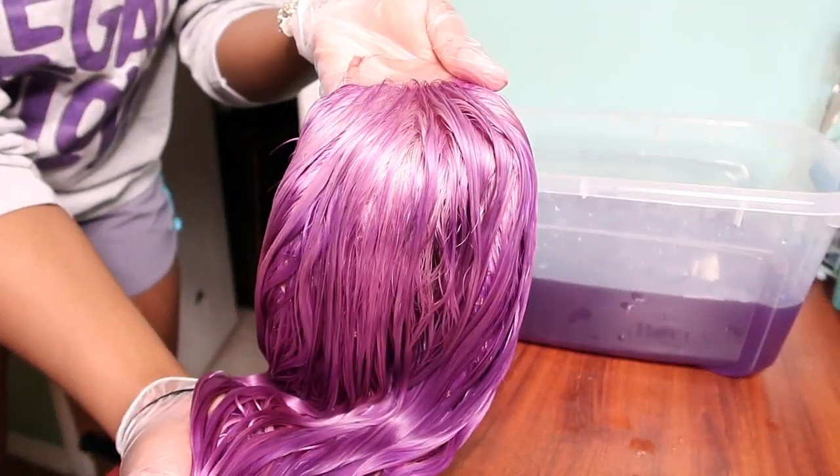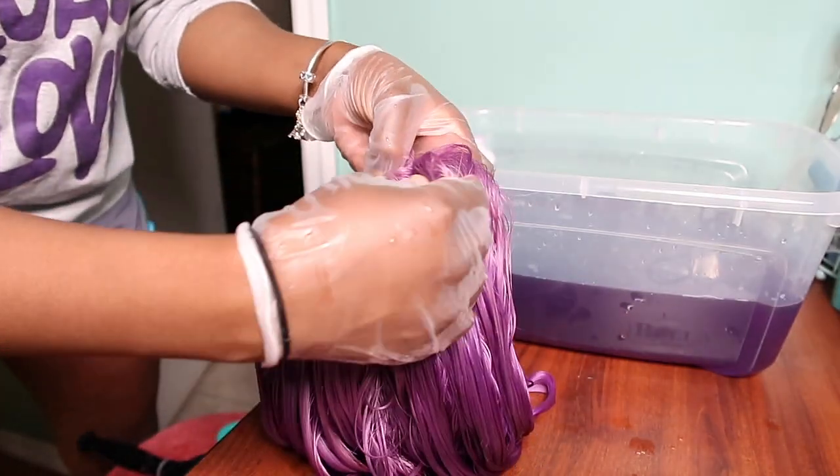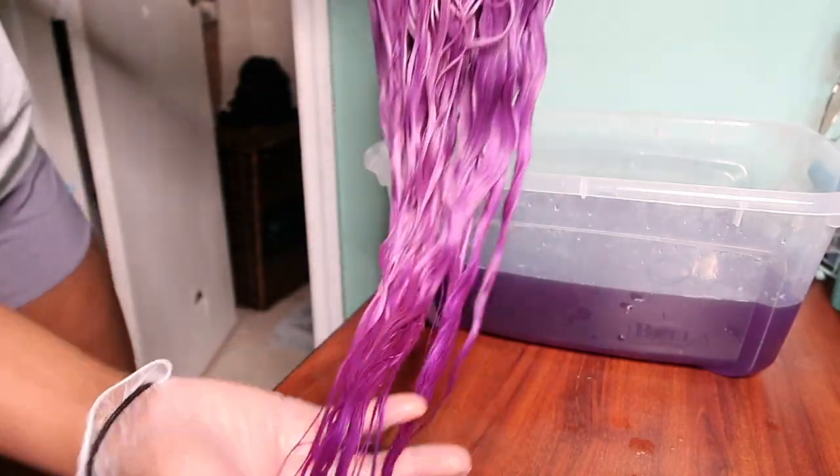Here I'm just showing you guys how it came out. This is completely saturated wet hair — this is how it looks straight out of the water. I'm going to go ahead and put it on my wig head and prepare for it to dry.